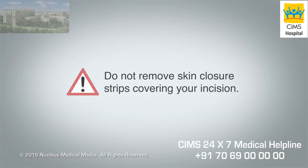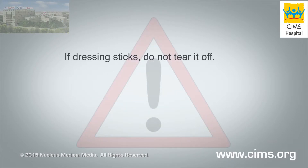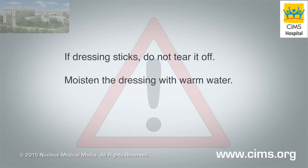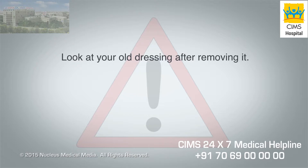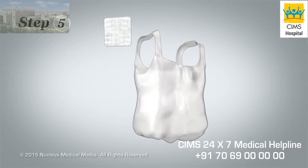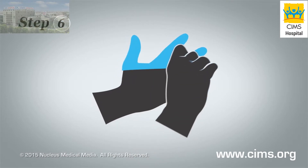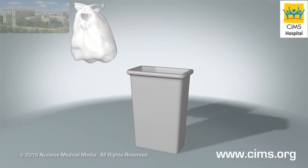Do not remove any skin closure strips covering your incision. Let them fall off on their own in about 5 to 10 days. If your dressing sticks to your incision, don't tear it off — tearing it off may cause bleeding and delay healing. Moisten the dressing with warm water and wait a minute or two until you can easily remove it. Look at your old dressing after you remove it. If the dressing has a foul or sweet smell or has yellow or greenish stain, call your health care provider. Step 5: Place the old dressing in a disposable plastic bag. Step 6: Remove the disposable gloves and throw the gloves and the plastic bag containing your old dressing in the waste basket.